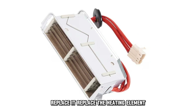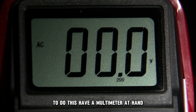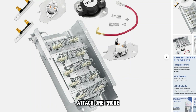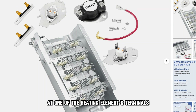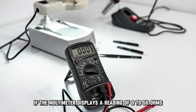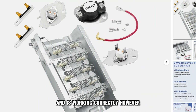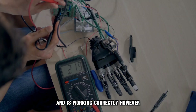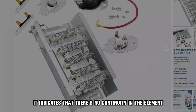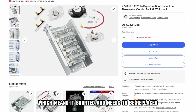Replace the heating element. Test if the heating element is functioning correctly. To do this, have a multimeter at hand. Access and remove the heating element from the dryer. Attach one probe at one of the heating element's terminals and the second probe onto the other terminal. If the multimeter displays a reading of 0 to 50 ohms of resistance, then the element has continuity and is working correctly. However, if the reading on the meter shows no change or significant change, it indicates that there is no continuity in the element, which means it is shorted and needs to be replaced.